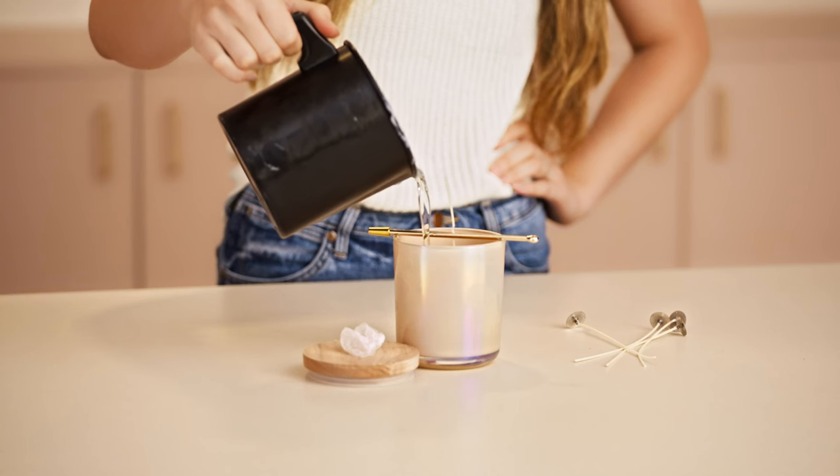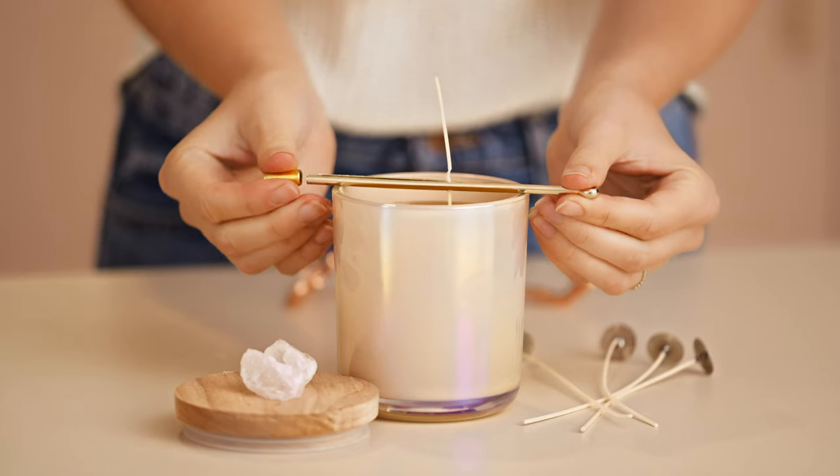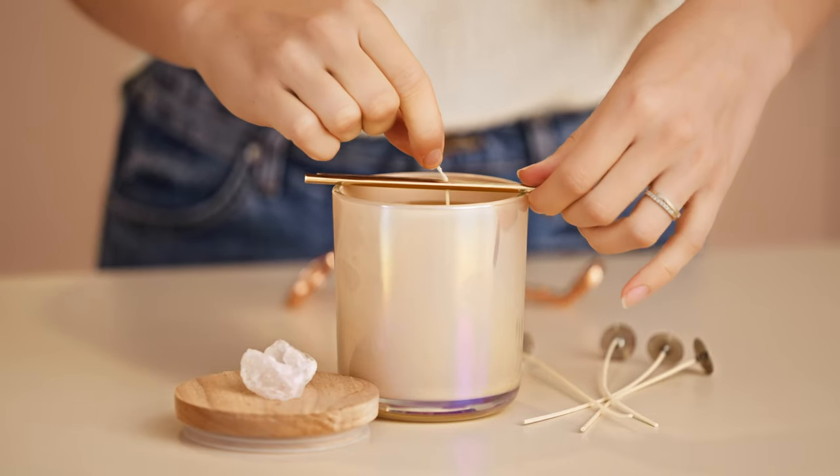Knitted wicks are made through a unique looping technology that allows them to be more consistent in both their burn performance and allows them to burn cleanly and more consistently.